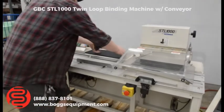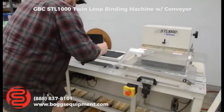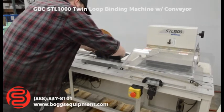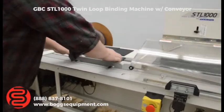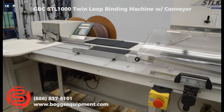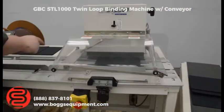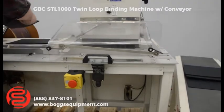I'm going to show you a run here. We have some of the wire staged here. You manually put your book on, press the foot pedal. You see it crimped it and brought another section of wire over for your next book.